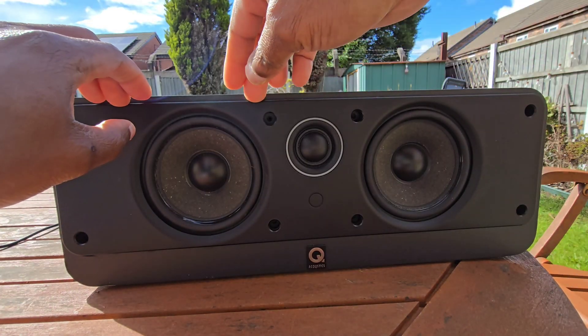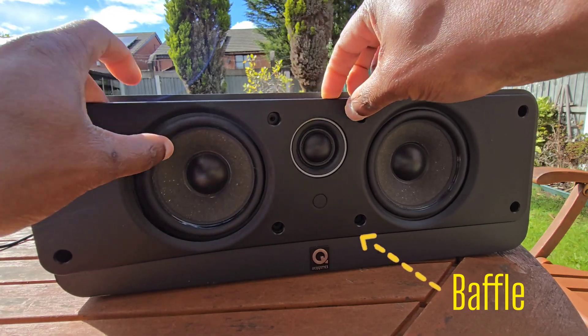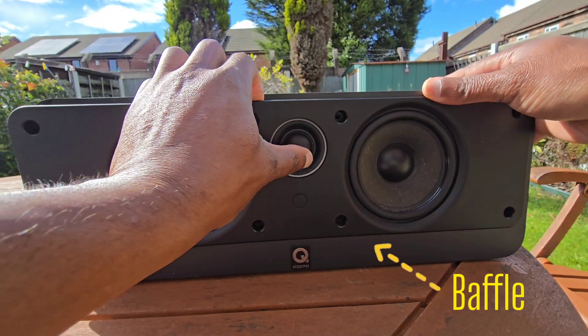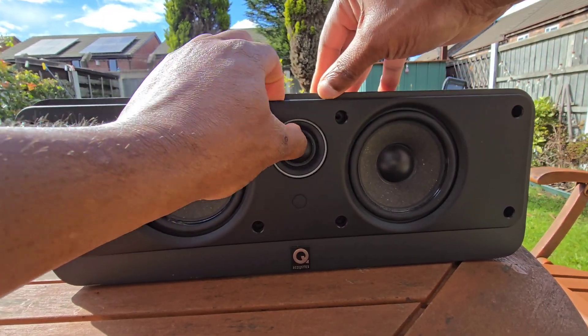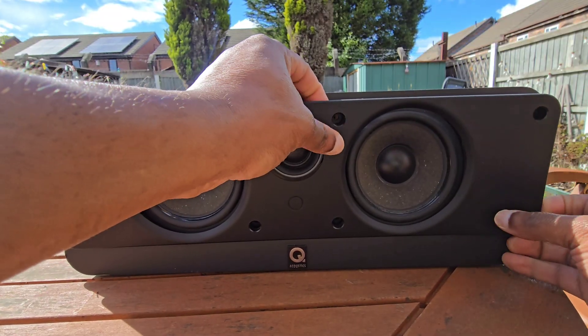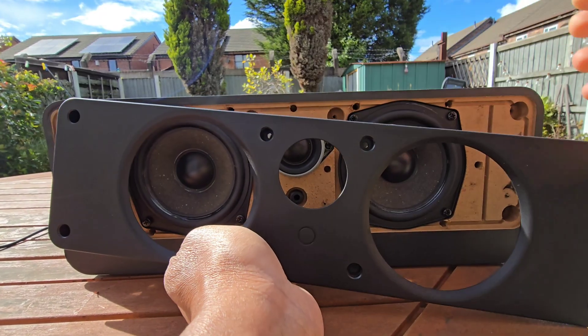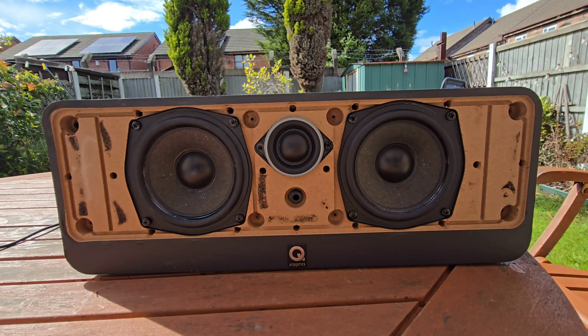So let's rip this thing apart. I'm going to start by tearing off this front panel. I've already taken out the screws, so I'm just going to take my time and rip it off. I don't want to damage anything because I have to put it back together. There we go.